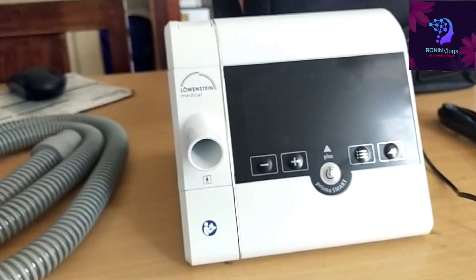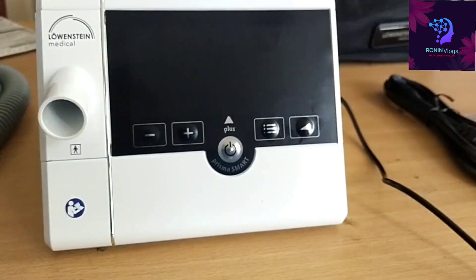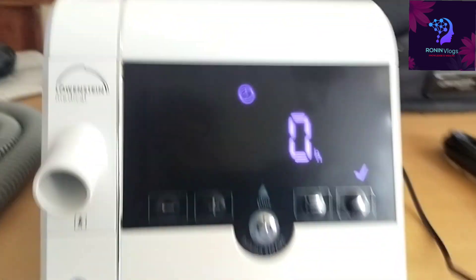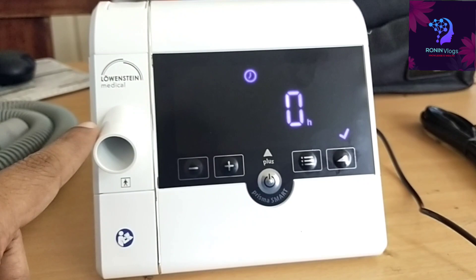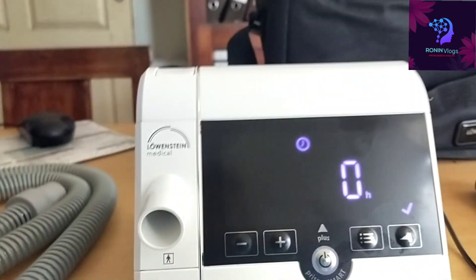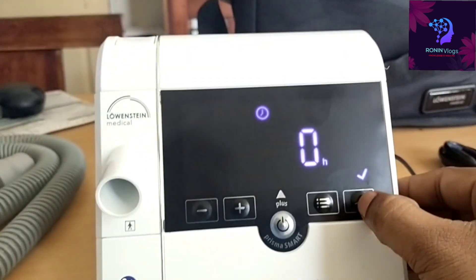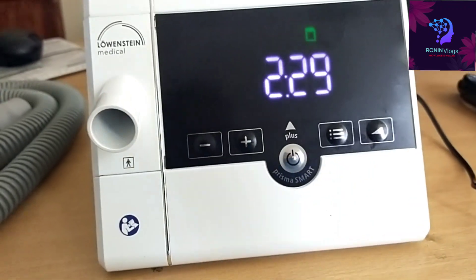This is the front side of the machine. This bag is also included together. Now we need to connect this machine to a direct power supply, then the machine turns on. Just press the tick button — this is not touch, you need to press the physical buttons. Now the machine will show the time.